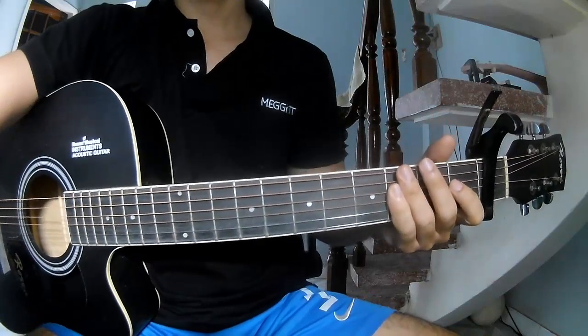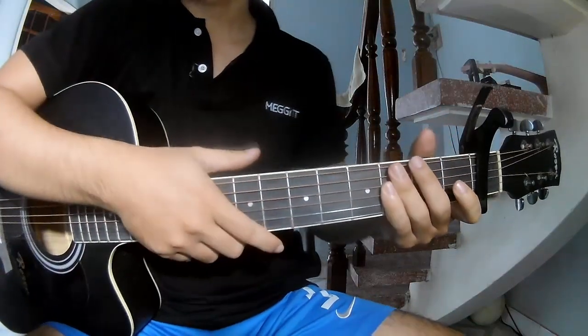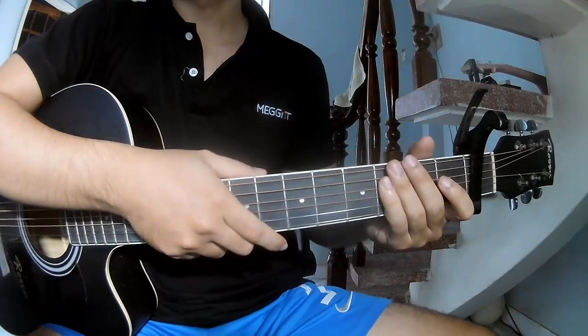Hi everyone, today we see how to play guitar: 'Rockin' Around the Christmas Tree' by Brenda Lee.